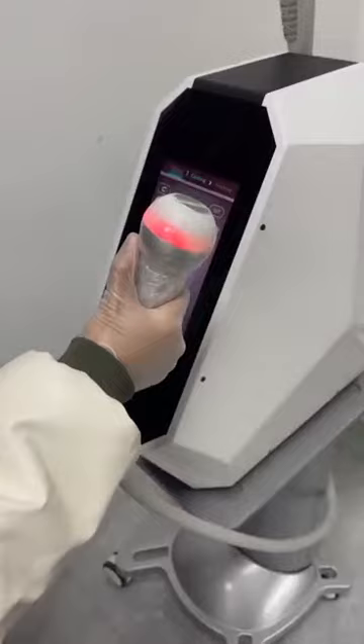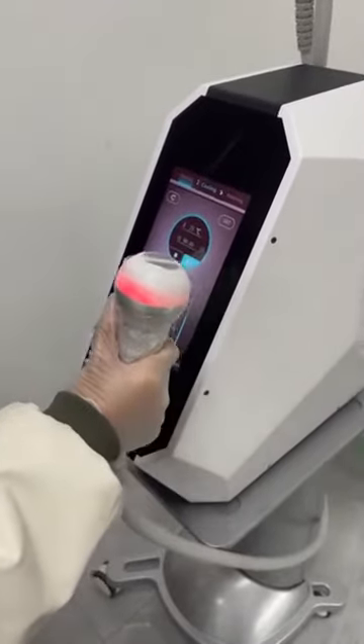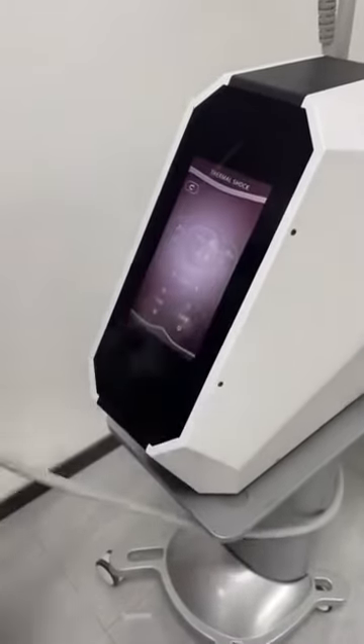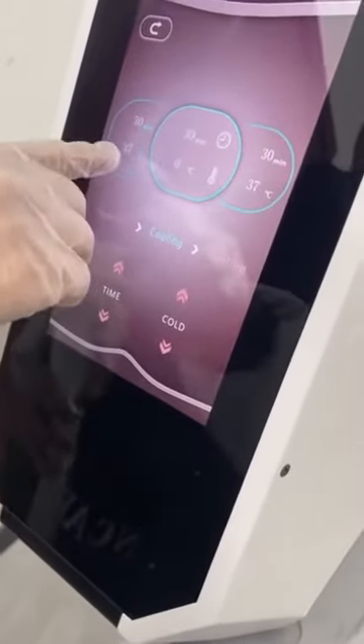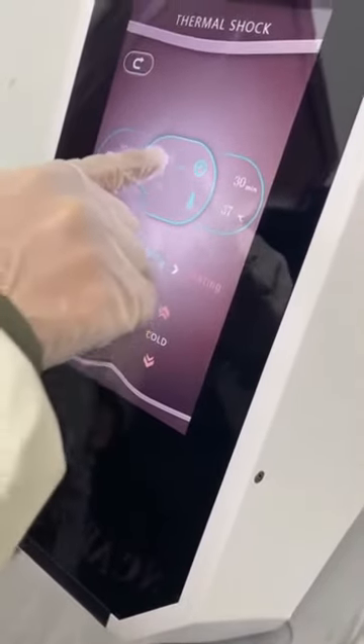Same with the other handle. We can set the heating type and code the temperature and the treatment time.